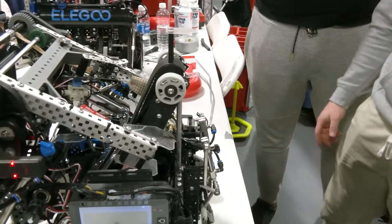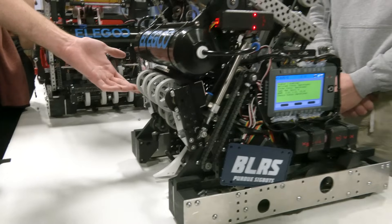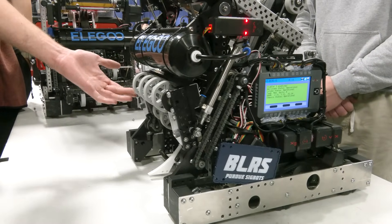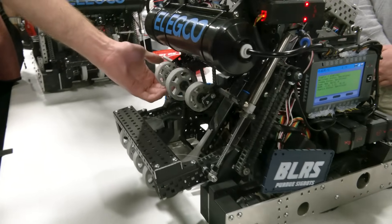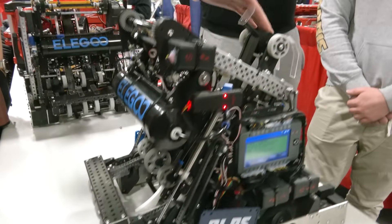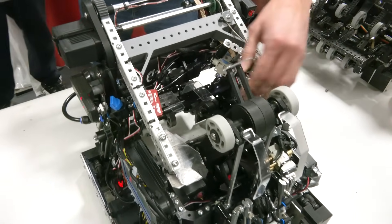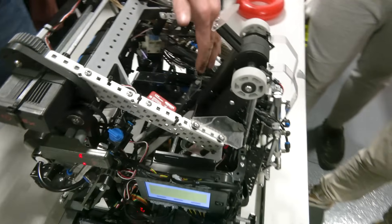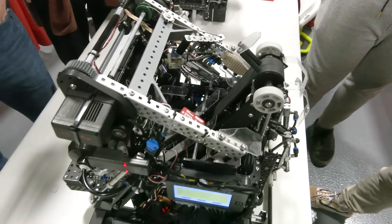Let's talk about the intake. Our intake starts down here at the opening — it deploys from a closed position, and can also retract so we can perform in Auton, grabbing stacks of two at the start. Our center point actually floats to avoid jams when rings get into the timing belt area. Once through there, it moves into our timing belt — we used chain initially, but that had issues snapping and bad tension. Right here in the middle, we have a vision system that detects colors and can automatically spit out red or blue rings depending on alliance.